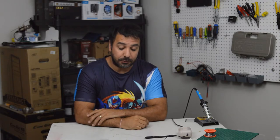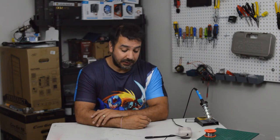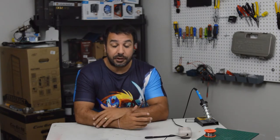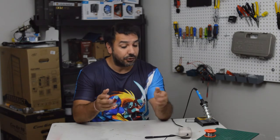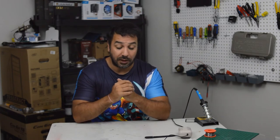Hey everyone, welcome back to Maple Surf Tech. So I was repairing a classic Game Boy today and I thought it was about time to make this video. I started this channel being a computer gaming channel, and I started doing some retro gaming because I've been doing it for years and I thought I'd share my passion for that with you as well.